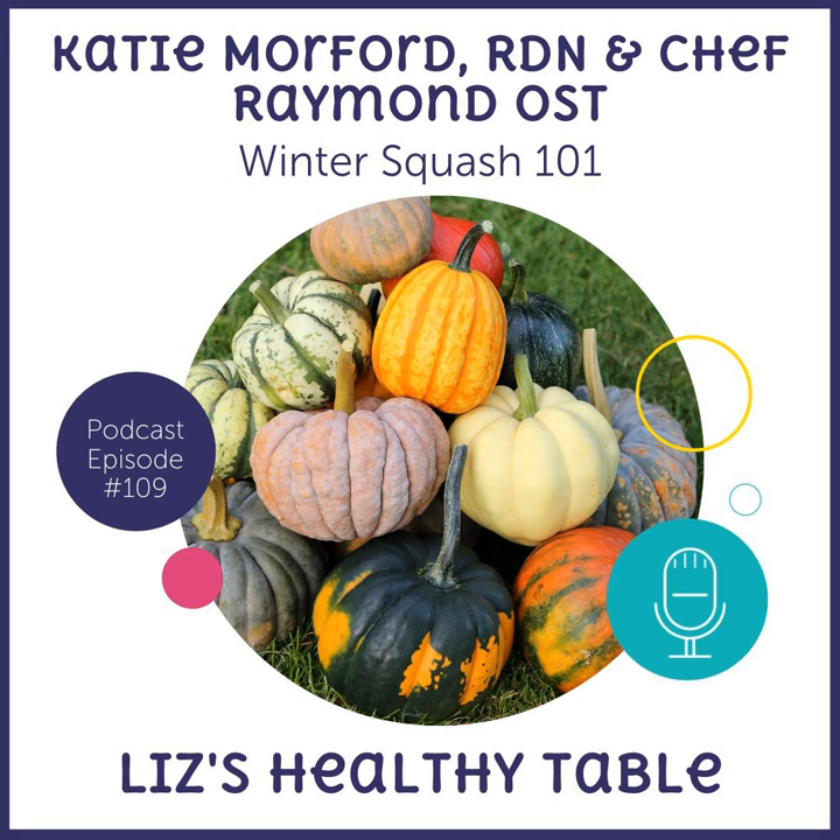All the resources from today's episode will be at LizsHealthyTable.com/podcast. I will revive and refresh the show notes, so there'll be lots of great resources in there for you. Sit down, take a walk, go grocery shopping, do what you want to do — just tune in and enjoy this episode.